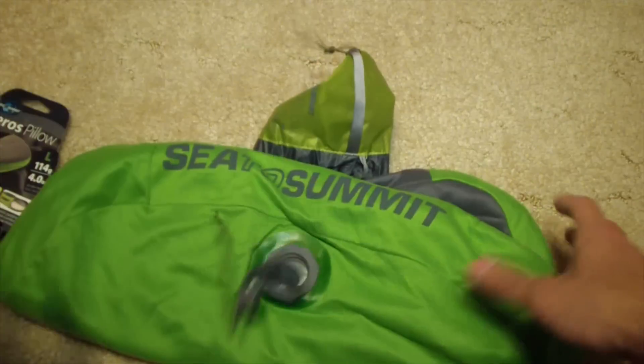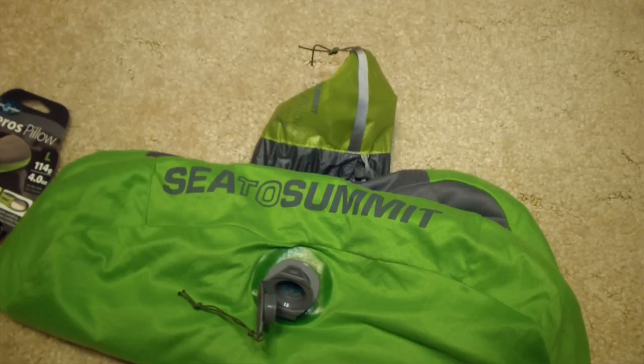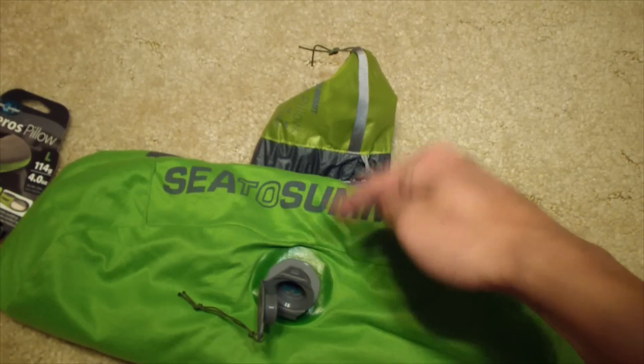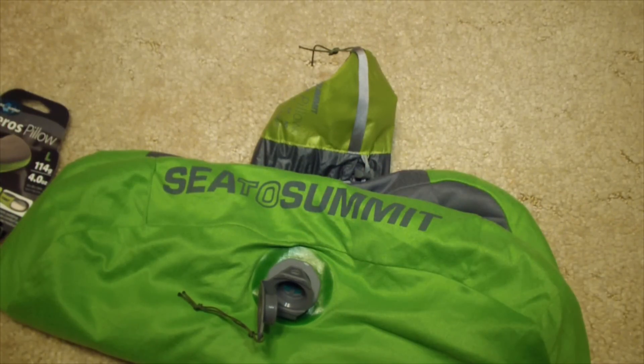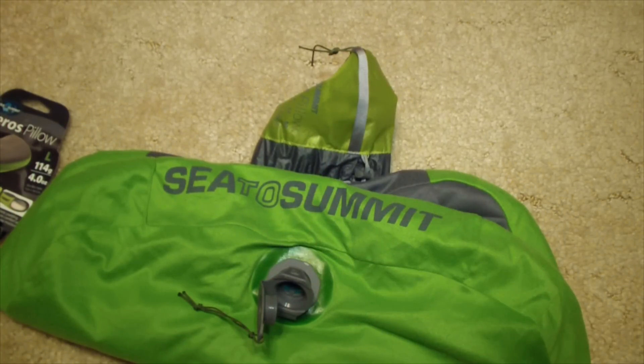Kind of a neat little product, and I think this is one of the best pillows to get a nice restful sleep — you've got to get one of these. Kind of spendy, but I think it's worth it. Thanks for tuning in. Hopefully you guys found this informative. Thumbs up and comments below. Thanks.